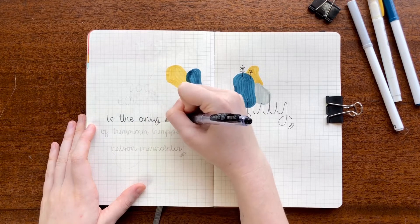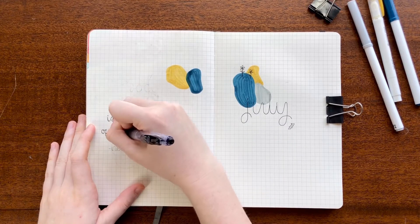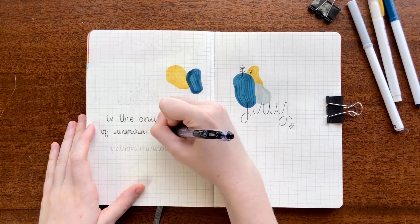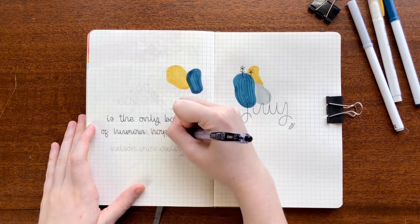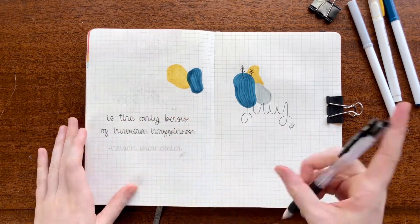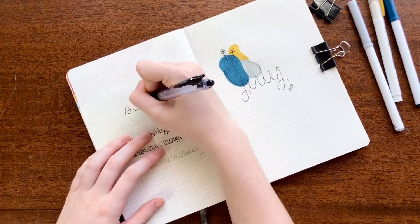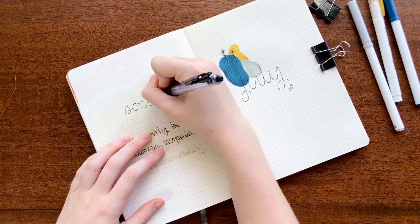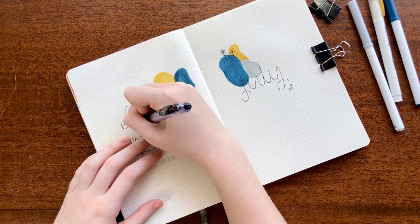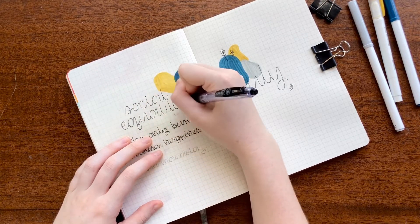Moving on to my quote page on the left side of the spread, I chose a quote by Nelson Mandela. I think it's really fitting to this month in particular — it says 'Social justice is the only basis of human happiness.' I think it's important to remember, even during our everyday lives as things are starting to get back to normal, we continue the fight against racism and other forms of oppression. I'll be linking a few websites in the description box so you can educate yourself, donate, and sign petitions in support of the Black Lives Matter movement and other social justice issues.